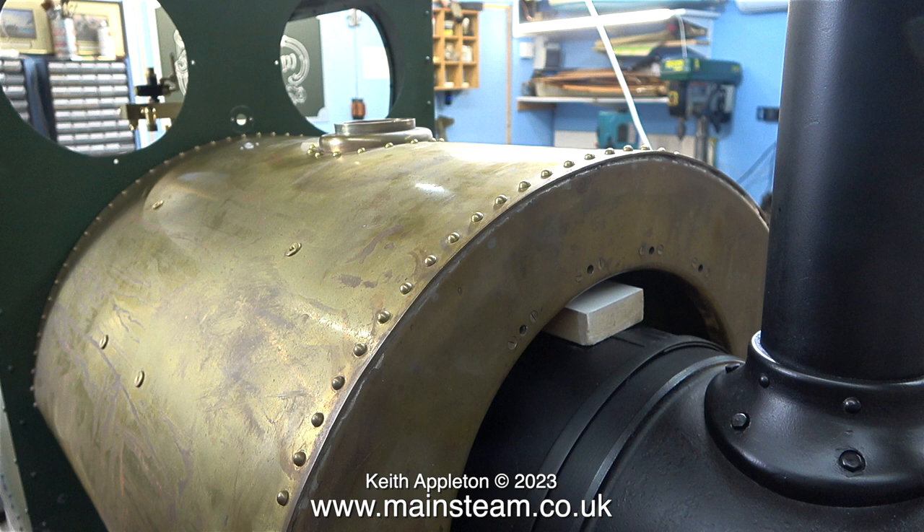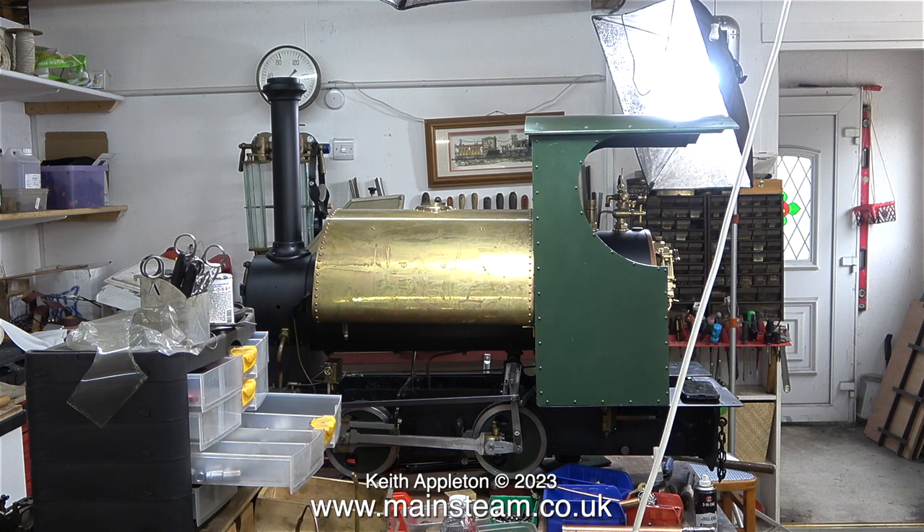This piece of wood is actually no good for the job because it's too thin. The saddle tank is resting on this piece of wood at the rear near the cab, but it's being supported at the front by the check valves, and this is no good at all. It's very important that the saddle tank does not touch the check valves.